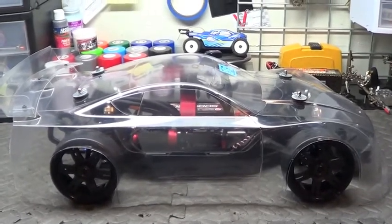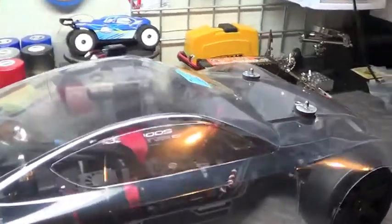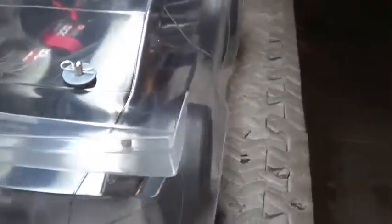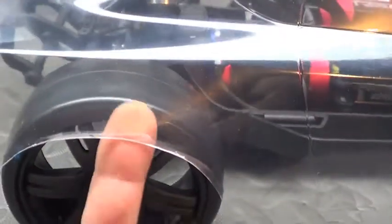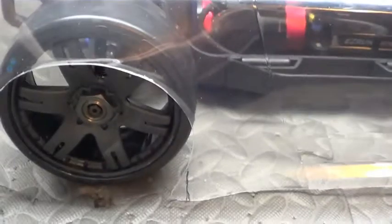Let's go ahead and take a look underneath the shell. But first let me show you how this thing fits on here really good. As you can see, there's really not a whole lot of space in there. I was worried about the way it was going to look, but I can't even get my finger up past the tire there, so I'm pretty happy with the way that it turned out.